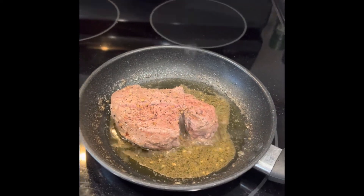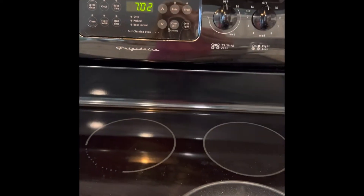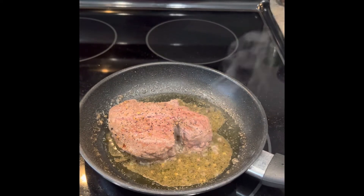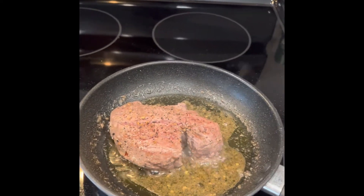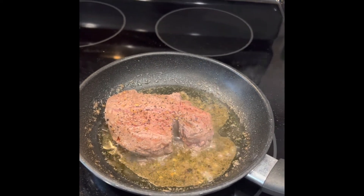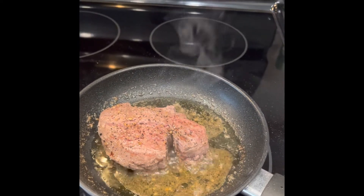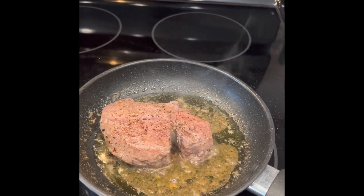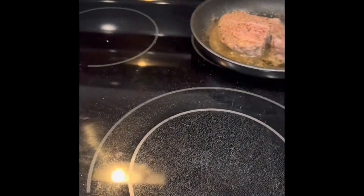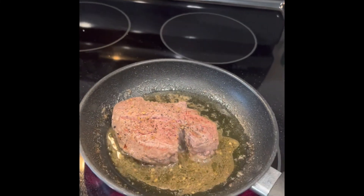My husband just called during this video, so it's now 7:02 — we're actually 21 minutes into the meal. I had to take the steak off the stove for a few minutes, so I'm just letting it cook a little bit longer. By the way, if something happens like that and you need to step away for a minute, it's perfectly okay to just take the pan off the stove, set it aside, and come back and continue cooking.